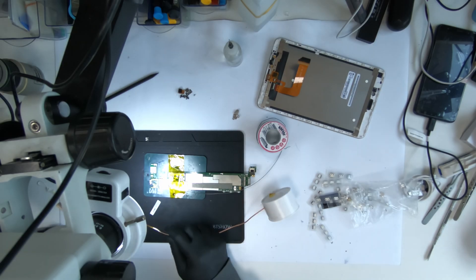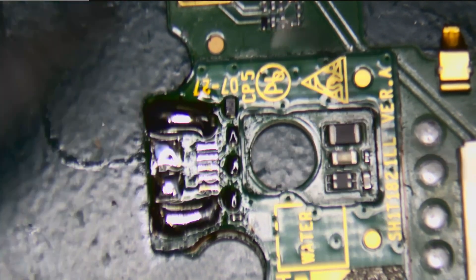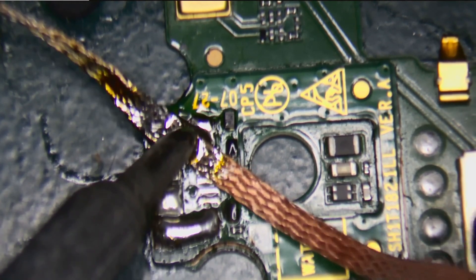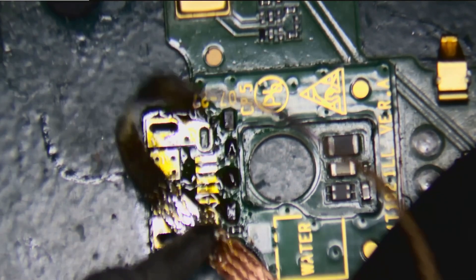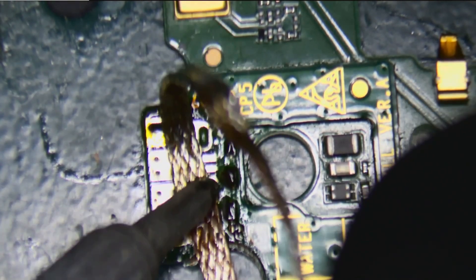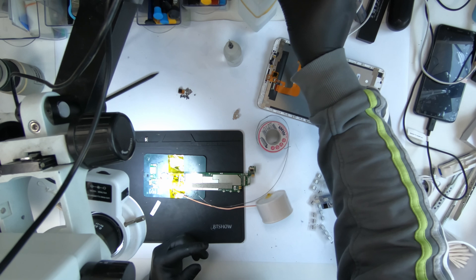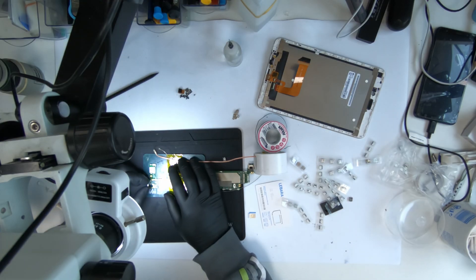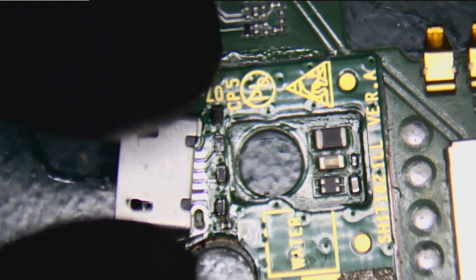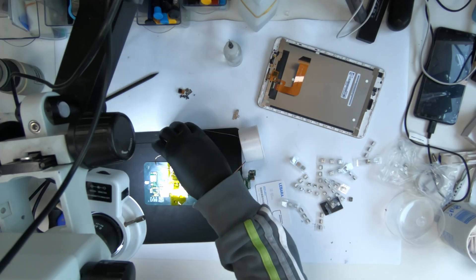Now it's just a matter of cleaning it up and putting it back in. Okay, this is all pinned. I'm going to be putting this one in — it's not a perfect fit but it should work fine. I need to prepare this to put this one on. To do that, I'm going to have to reflow this.